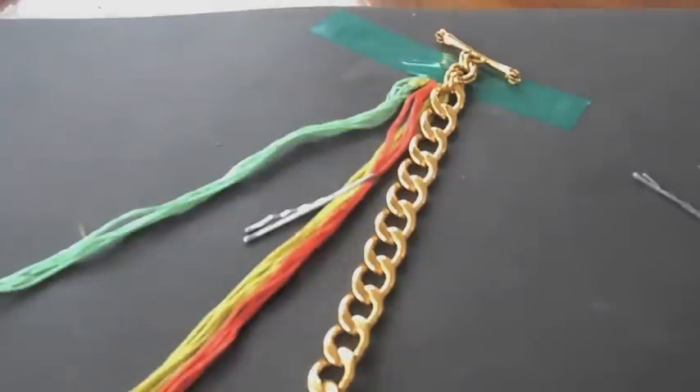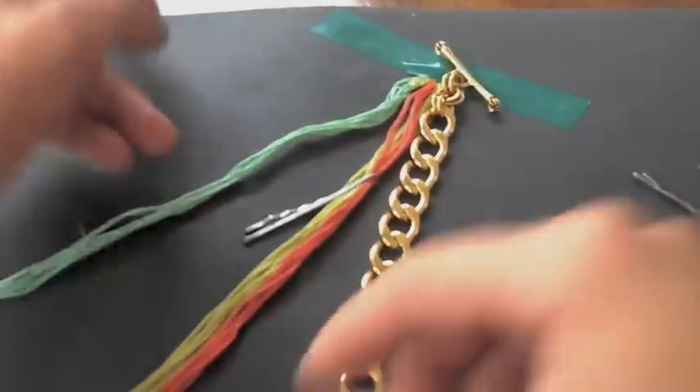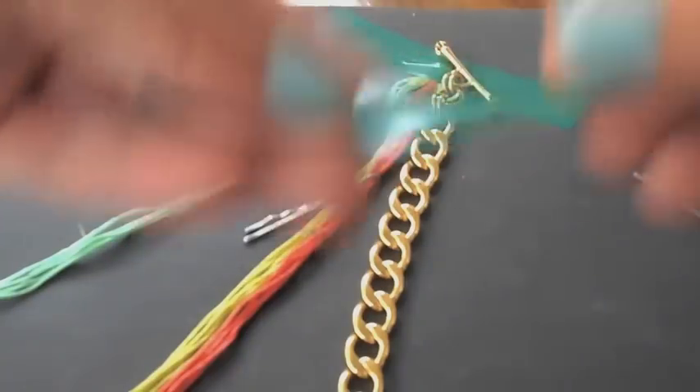You always want to keep your strings alongside the bracelet. For tutorial purposes, we are going to call the green and orange colors number one and number two.